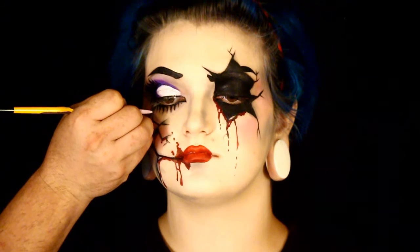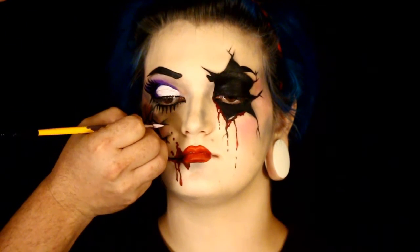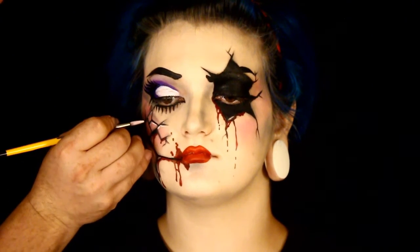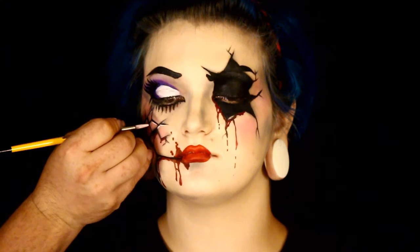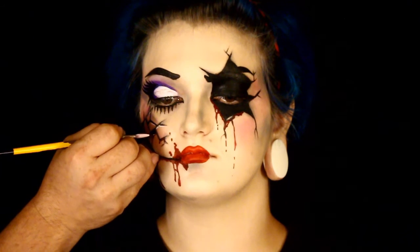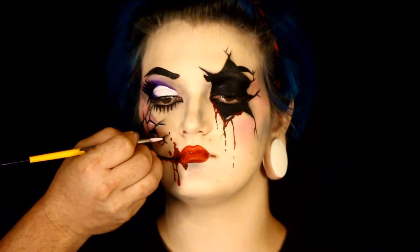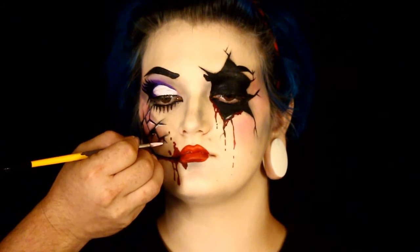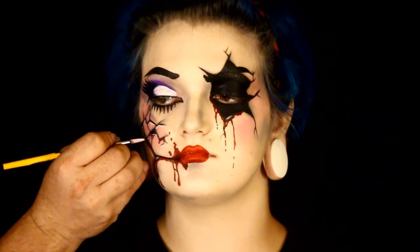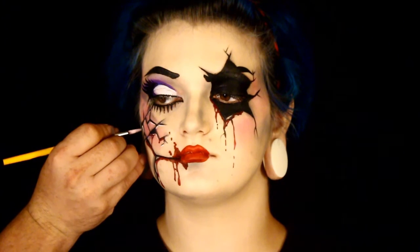There is so much you can do with a doll face. Right here I'm putting in the specular highlights, just making sure everything looks good and pops out. You can do almost anything you want with any of your creations and modify it any which way you feel like. The cracks can be anywhere - you can have them going up the neck, coming from the hairline. You can do your eye makeup any which way you want in whatever colors. These were just the colors that I used.